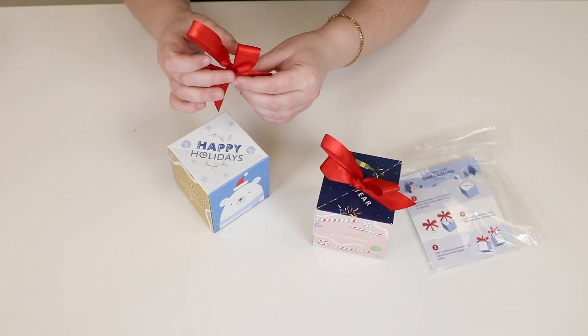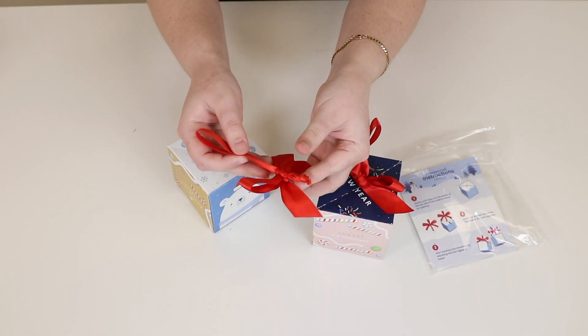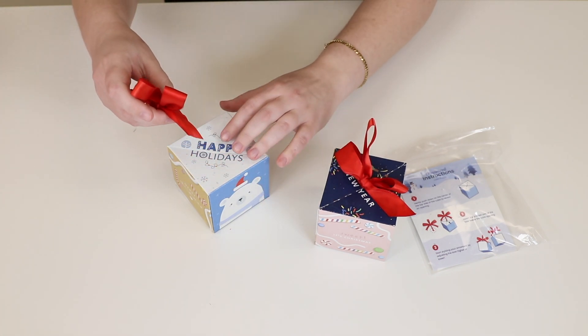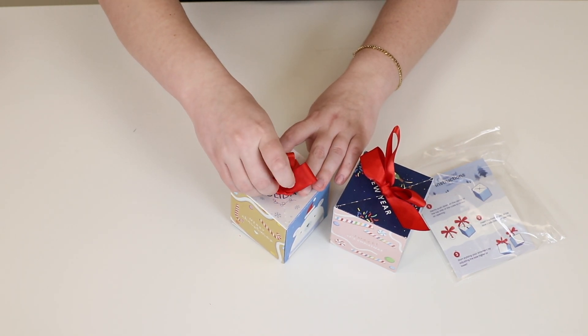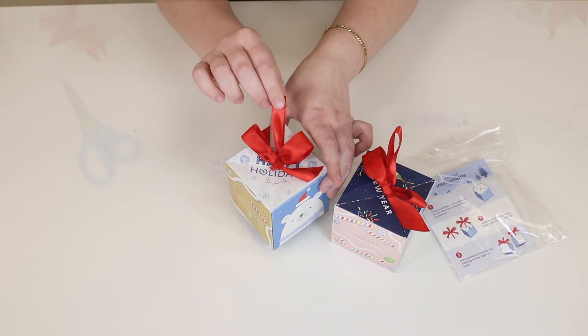I'll show it one more time. So we have the knotted end here — this bow slides up and down so you can adjust it — and then you just press down on the very top very gently, get that knot in there, and voila! There you have your ornament.